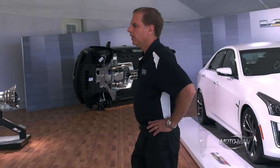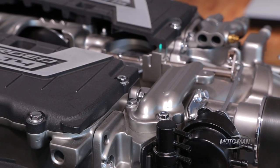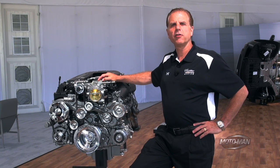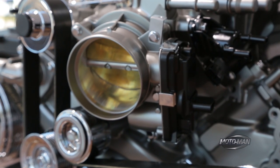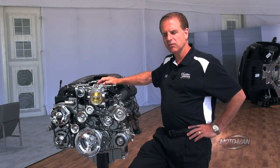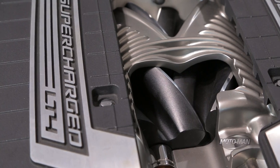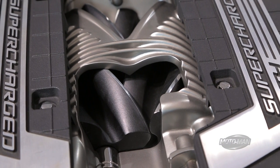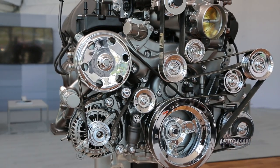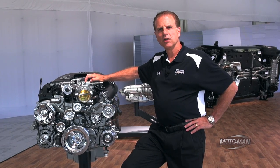At the heart of any high-performance vehicle is the engine, and the new CTS-V is no different. This is the new LT4 6.2-liter supercharged V8 that puts out 640 horsepower and 630 pound-feet of torque. It's a very efficient, lightweight package, yet extremely powerful. We've got an aluminum block, aluminum heads, titanium intake valves, sodium-filled exhaust valves, and a new lightweight efficient supercharger from Eaton at 1.7 liters. It's got a smaller turbine that spins up faster and more efficiently. We also have a 10-quart oil capacity with a wet sump so we can maintain outstanding lubrication through the highest G levels.